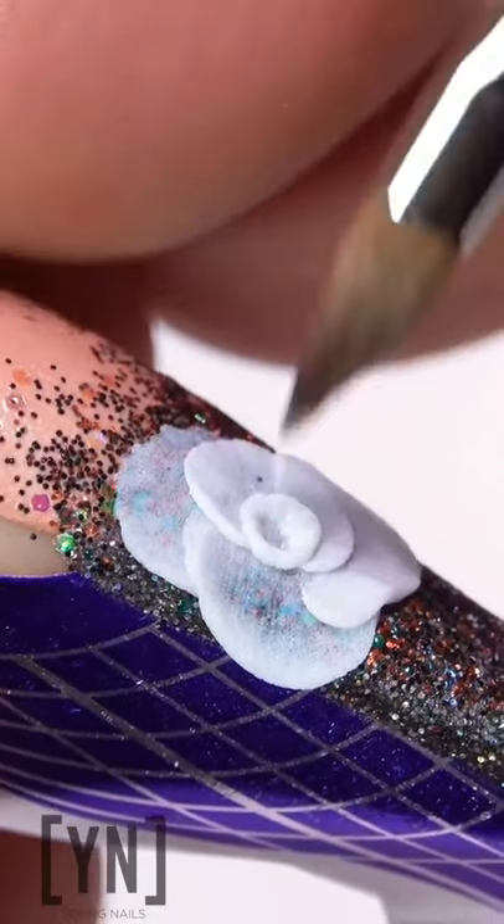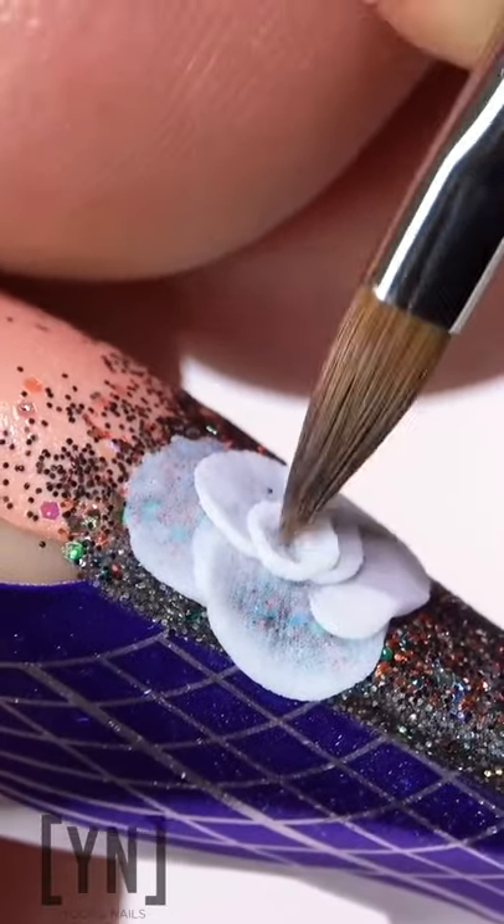Go ahead and put in that center pearl as your finishing touch at the end. Gorgeous.